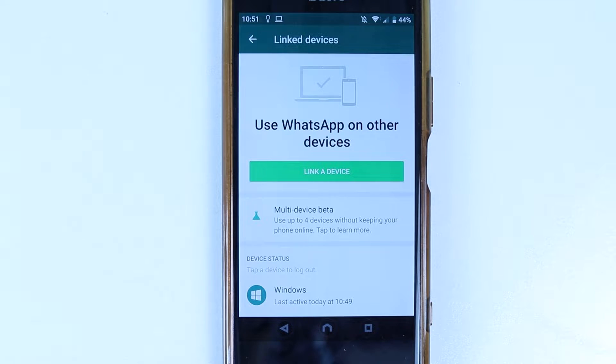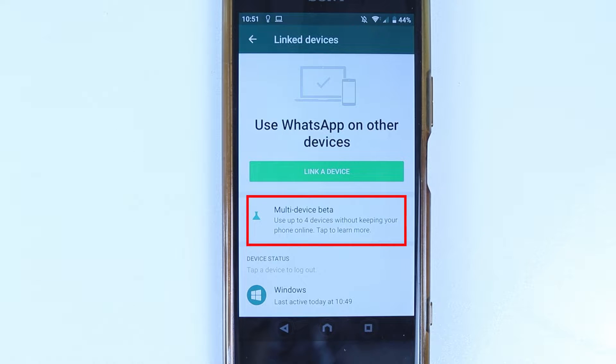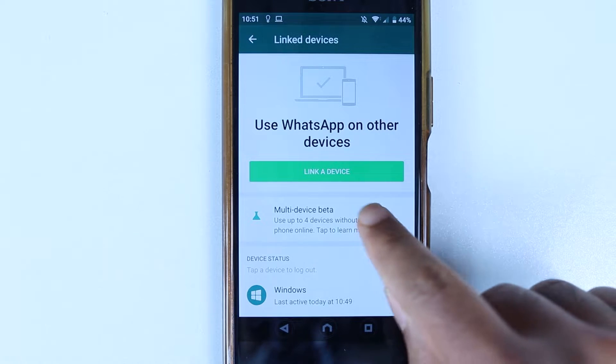Then you should get an option called Multi-Device Beta. If you don't see this option, don't panic because as the name says, it is in beta phase. That means it's not ready for everyone. But if you're one of the lucky ones, then simply select it.